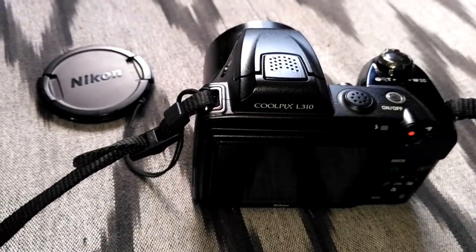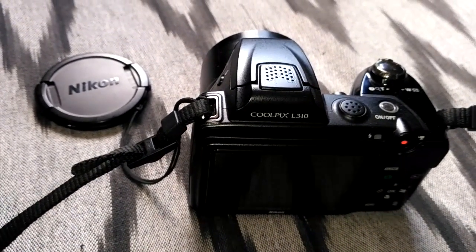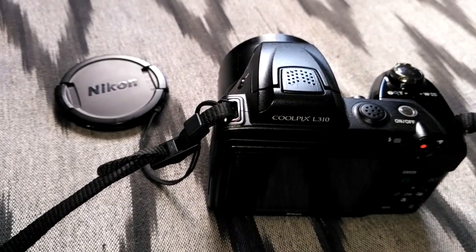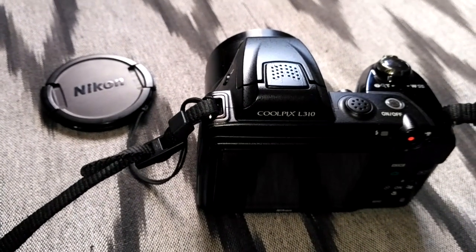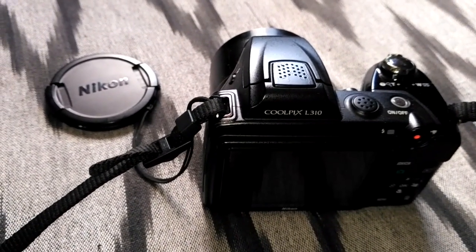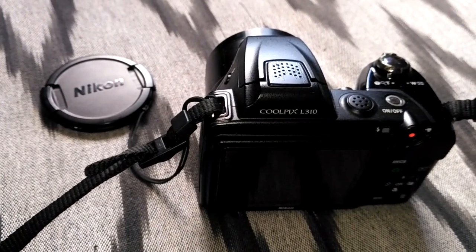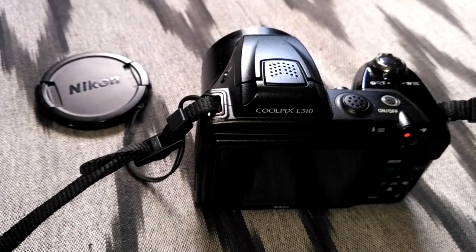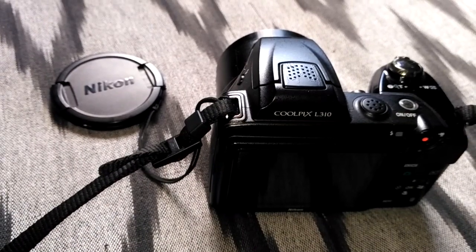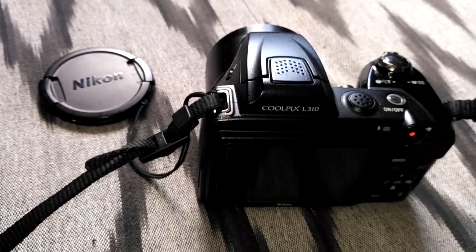Hi friends, welcome to my channel. Today we will talk about a very common problem of the Coolpix L310. Whoever has it, you may have noticed a battery issue — it says 'battery has been exhausted.' Even if you put in new batteries, it still shows the same error.